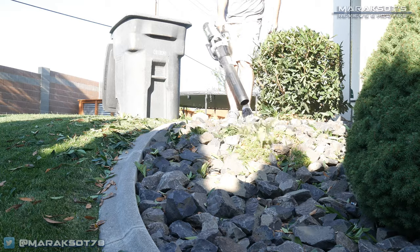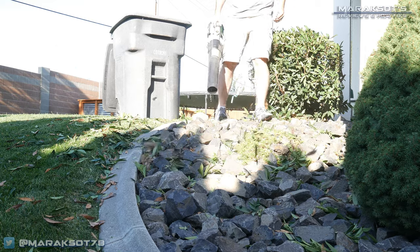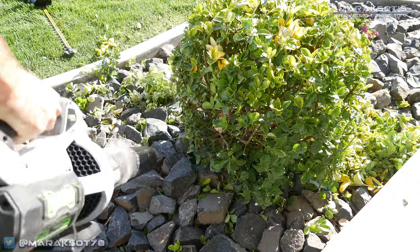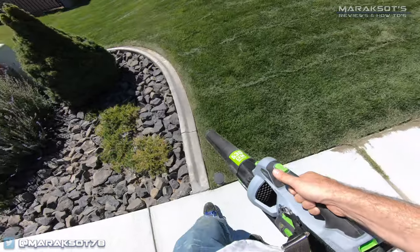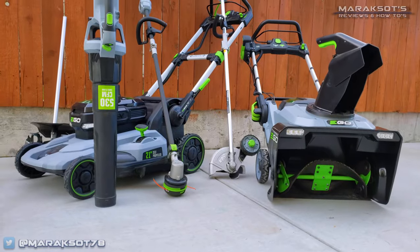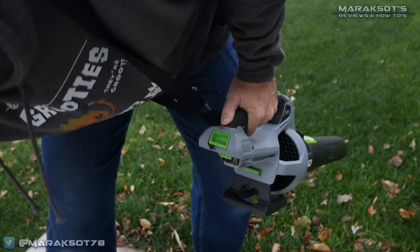Now 15 to 20 minutes of total run time is going to be fine for some people, but for others it isn't going to be nearly long enough. My home sits on a quarter acre lot and we have only a few trees on our property. When blowing leaves, the two and a half amp hour battery never lasts me long enough to do all the leaf blowing that I need to do. For other tasks like blowing dust off our porch, cleaning up after trimming bushes, or after mowing the lawn, it works perfectly because those tasks don't require as much runtime. Luckily, I have other EGO tools that also came with batteries and I can easily swap one of my other batteries on and then finish the job.